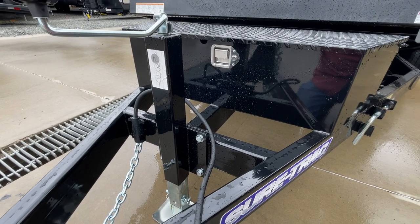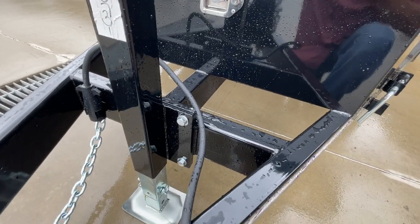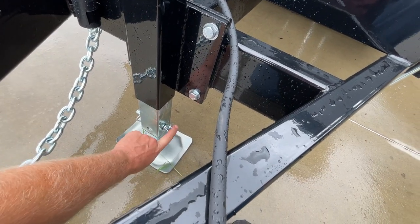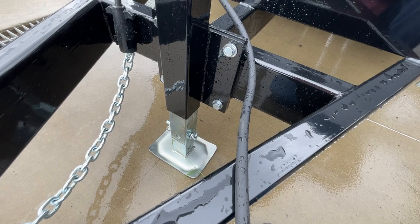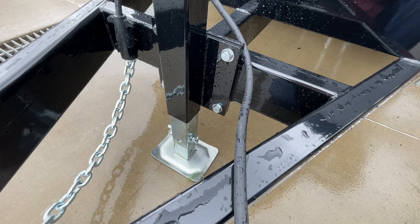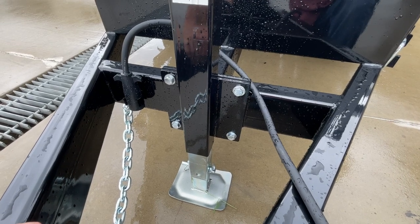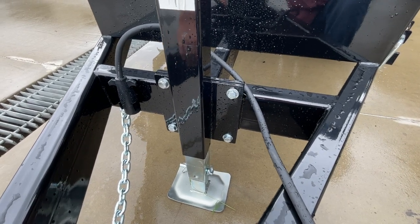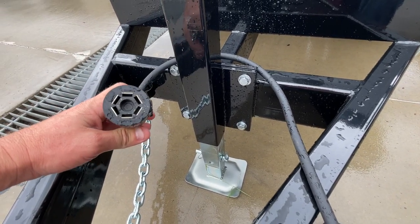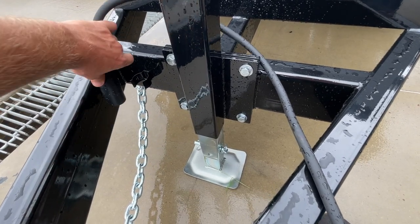It's also got a 7K drop leg jack. Basically, when you top crank the jack, it's going to adjust the outer sleeve. There's an inner sleeve with a pin that allows it to go in and out. The nice part is there's no need to haul a wood block around — you've got plenty of adjustment on the leg for what most anybody's going to need. The jack is bolt-on, so if you ever need to replace it, that's fairly easy to do. There is a plug holder for the plug, which is nice. Standard 7-pin RV blade style plug, typical on most trucks nowadays.